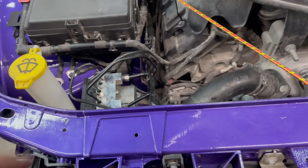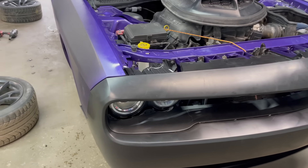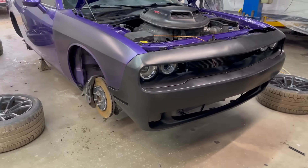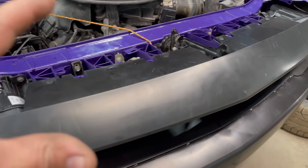You can actually replace the ABS module by just unscrewing two bolts — one right here and two below, which is pretty crazy. Somebody commented that, so big shout out to you. Now that the brake situation is all good to go, let's pop this bumper off, replace all the coolers, and then we can potentially take this thing up the road and see how it drives.